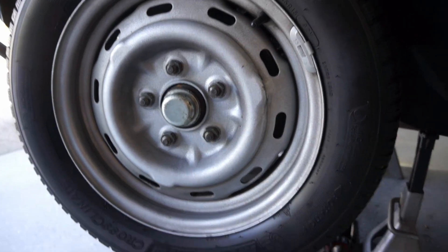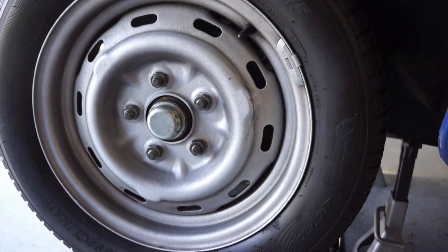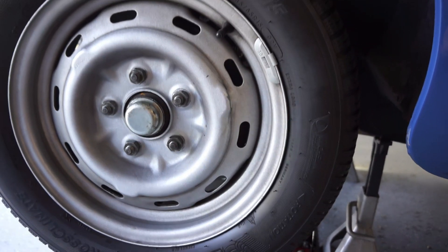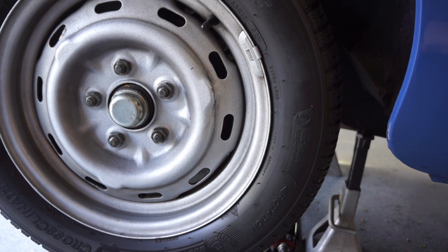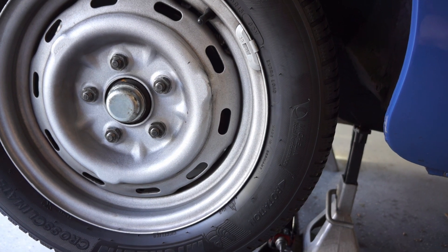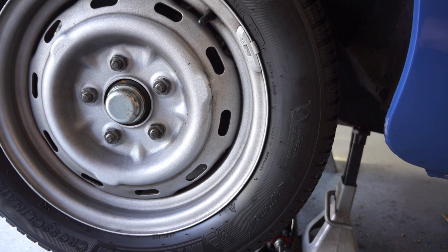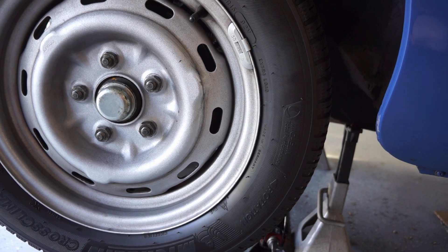I spent the last couple days trying to diagnose a wheel bearing problem — or what I thought was a wheel bearing problem — on my MG. To my old ears it sounded exactly like a wheel bearing going out at speed, around 40 to 50 miles an hour, and there was a wah-wah-wah sound. I know you've all heard it before.